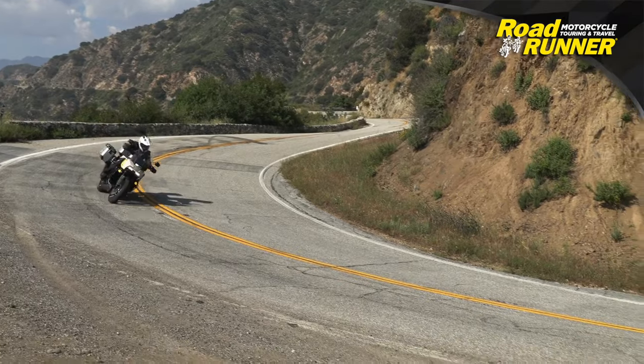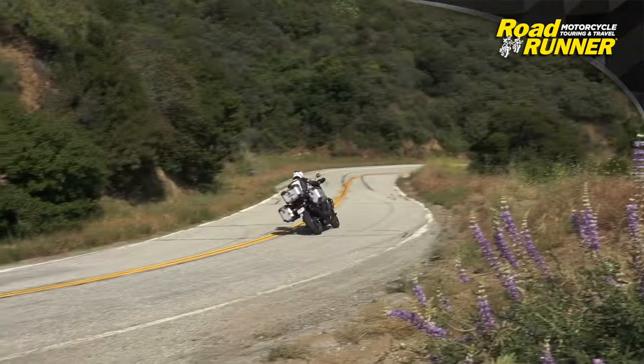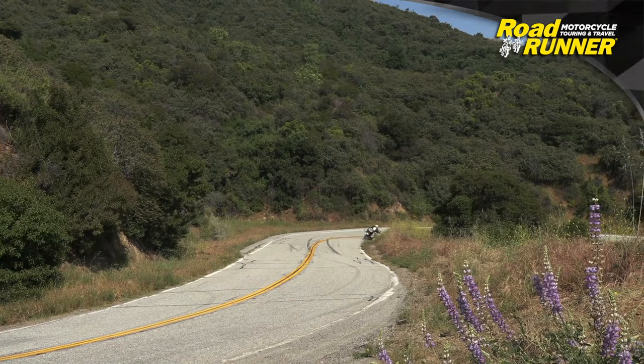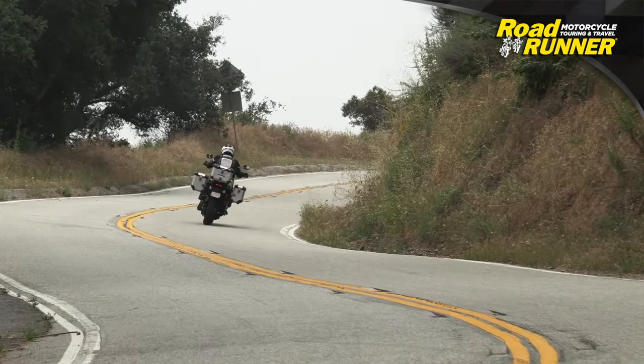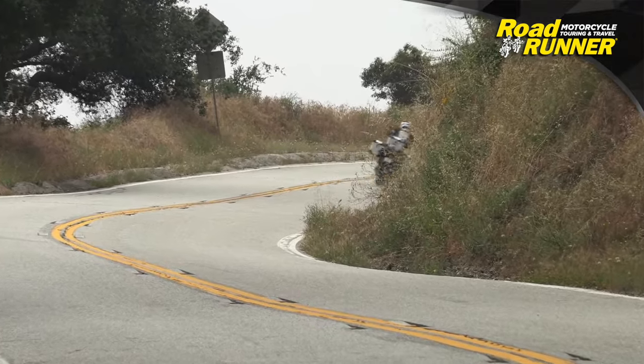Relatively quiet — it's got a nice little growl but is within reason. When you do get into the throttle there's a very pleasant and reassuring buzz that resonates up through the chassis. It really makes you feel like you're riding a motorcycle.